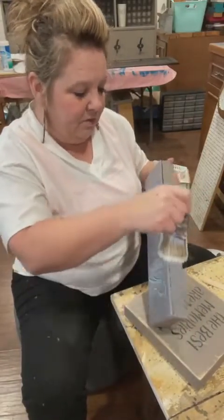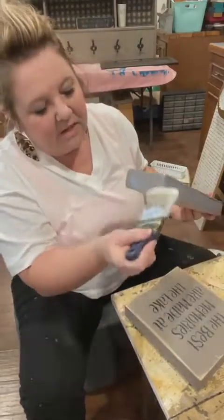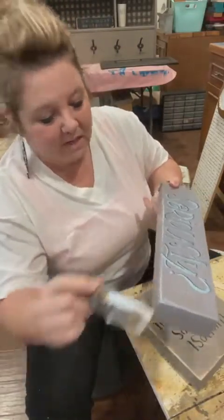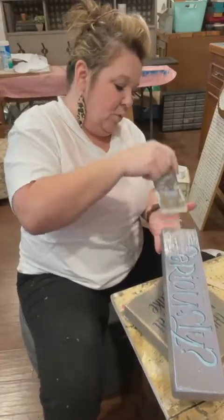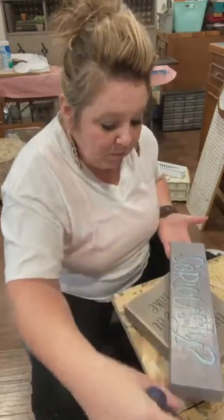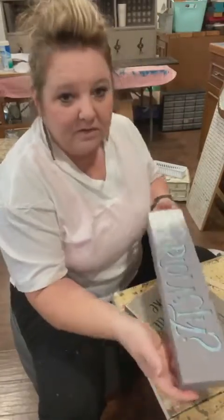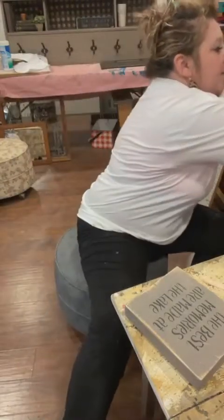I'm just gonna go ahead and do the outsides too. I don't always do the outsides - again, kind of depends on my mood. Honestly, a lot of the time I just spray seal my signs anymore. It's just quicker, and most of these signs are gonna be in the house. So there's that one - it's sealed.